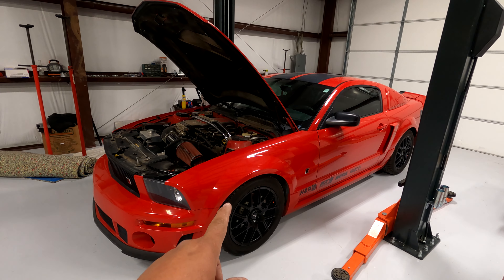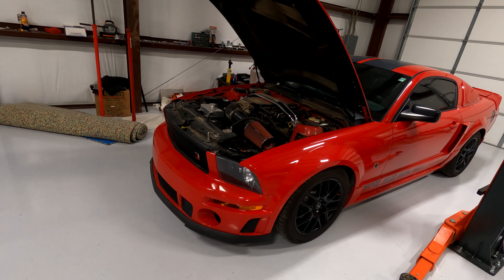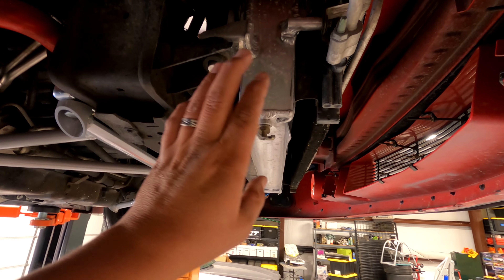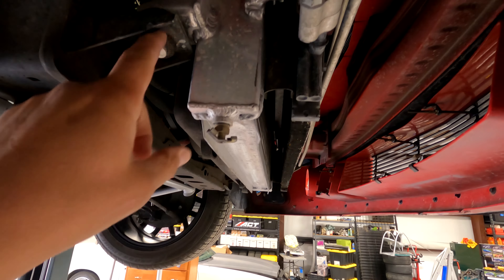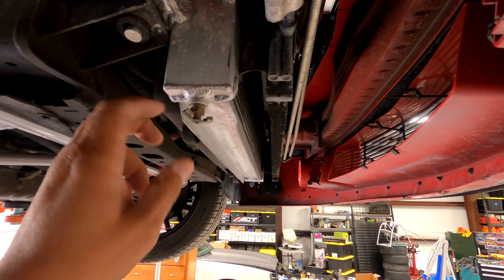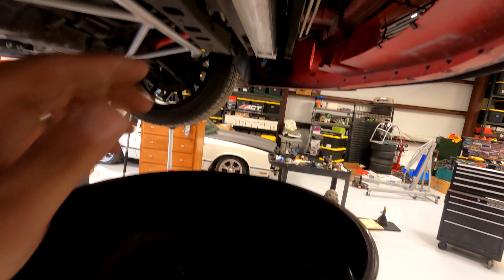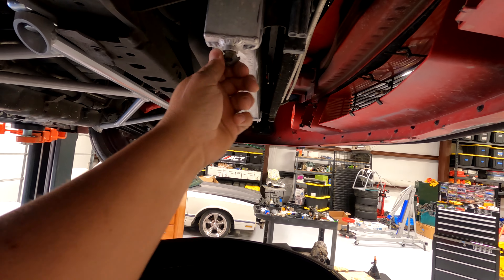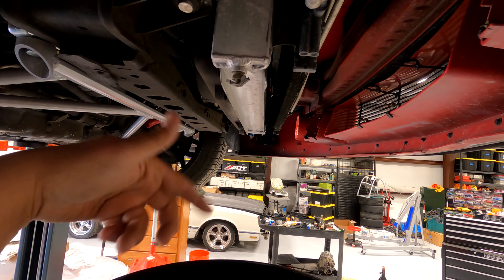Pop the hood, lift the car up in the air so you can get under to drain the antifreeze. Your car may be different, but somewhere on the passenger side there should be some sort of plug to undo. This one is here. Make sure you catch it in something, so you're just gonna spin it around, loosen it up, and let it all drain out.